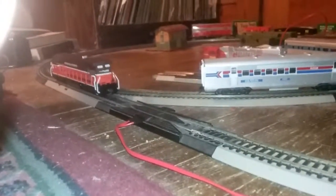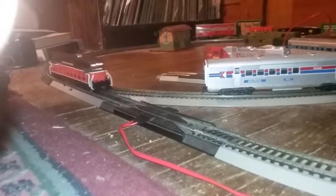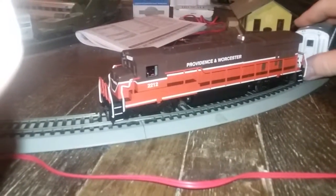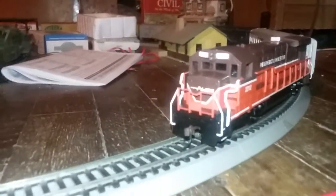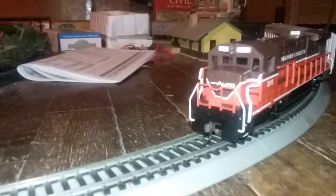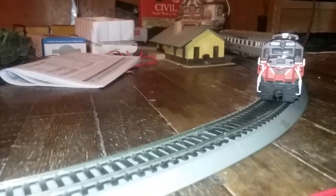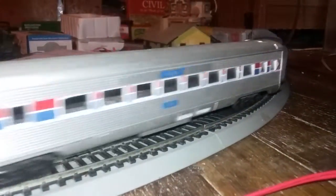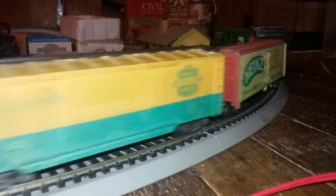It has directional lighting. I'll just run it in reverse. I don't know if the headlight comes on in front — the number boards don't light up on the front. But the headlight in the front did come on now — it's going forward.